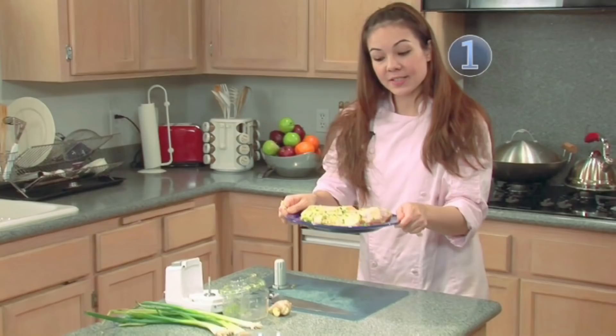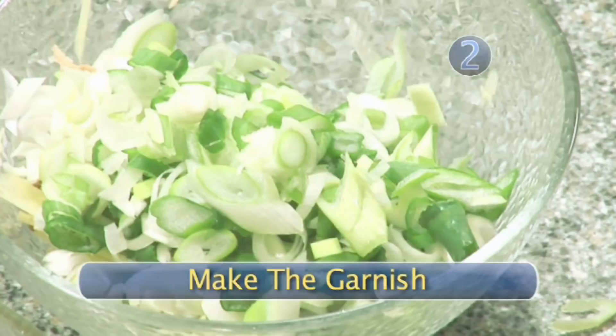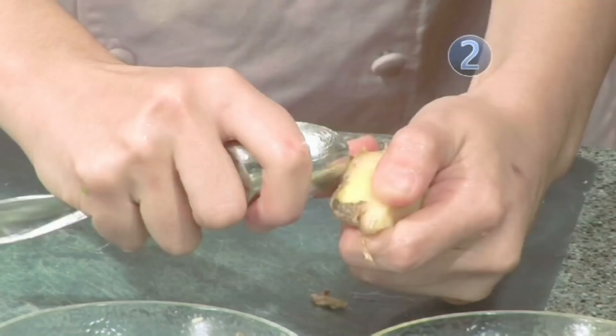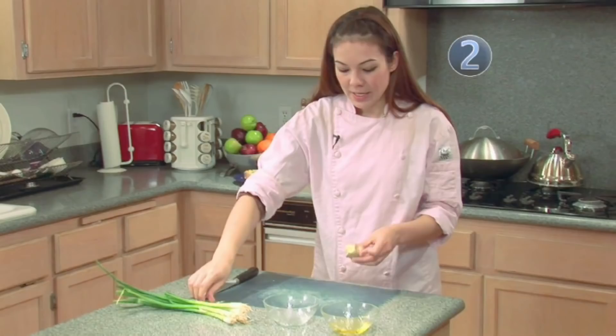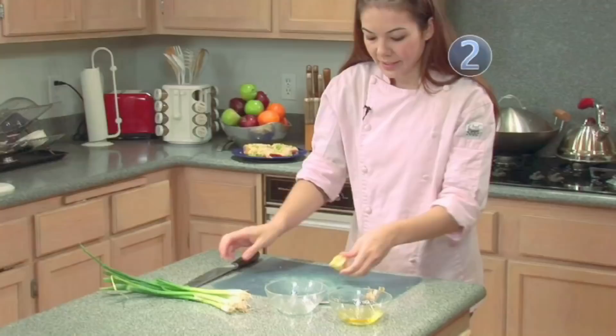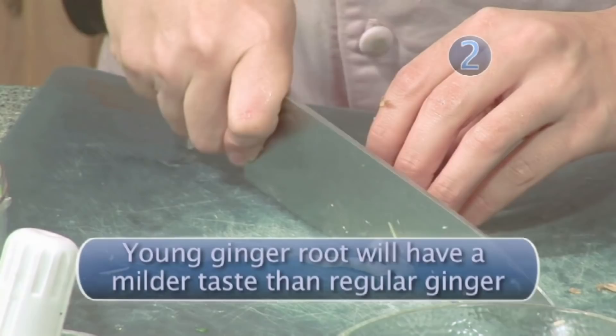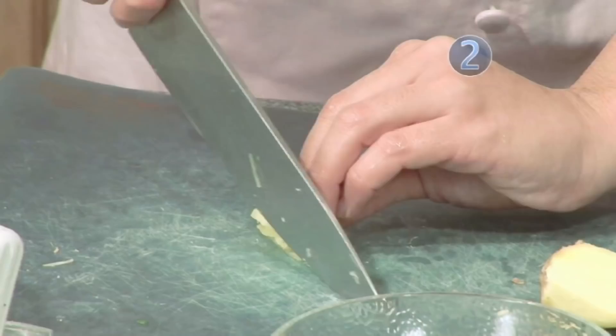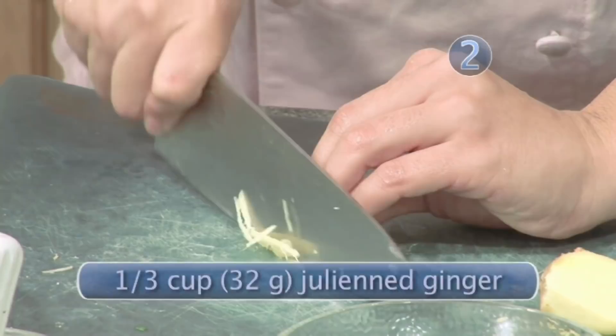Step two: make the garnish. Now while your chicken is marinating, get the rest of your ingredients together. You're going to have ginger and green onion. Peel your ginger root with a spoon. Now thinly slice a few slices, line them up together and thinly slice. Set aside.